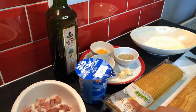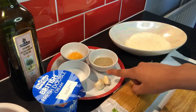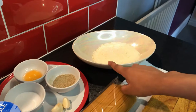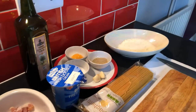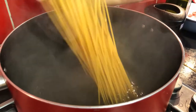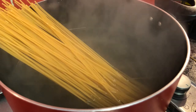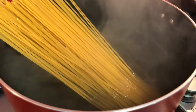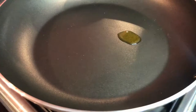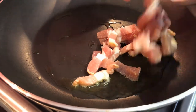spaghetti, olive oil, salt, garlic cloves, black pepper, one egg yolk, grated parmesan cheese. Boil some water and add the spaghetti and leave for about 10 minutes. Heat up the pan and add some olive oil. Add the pancetta and